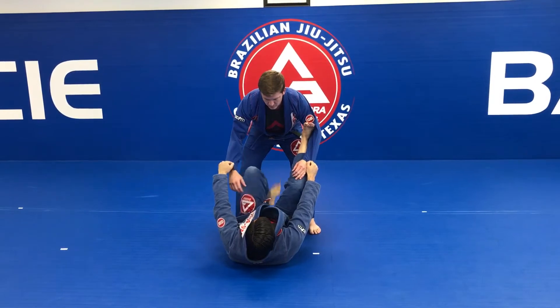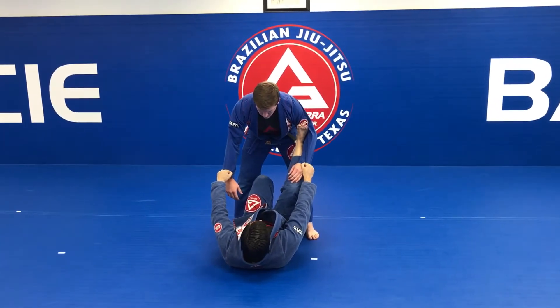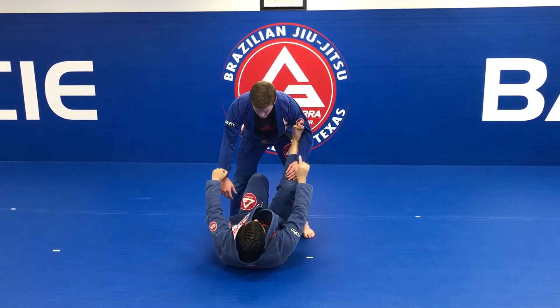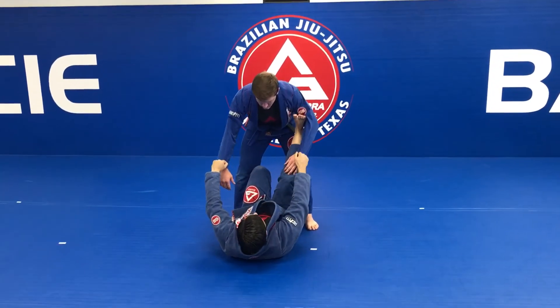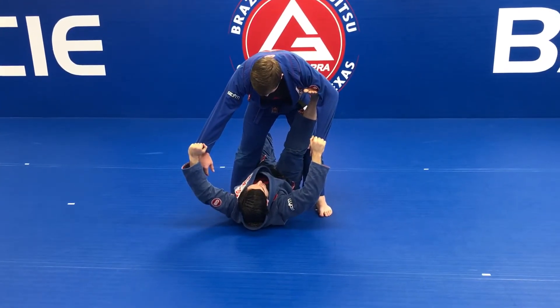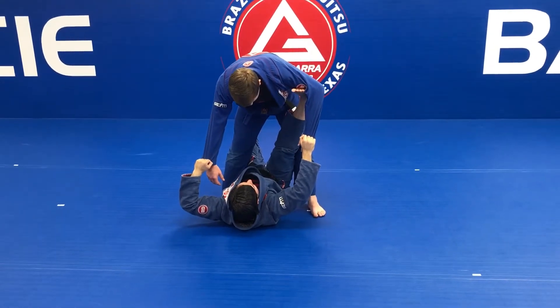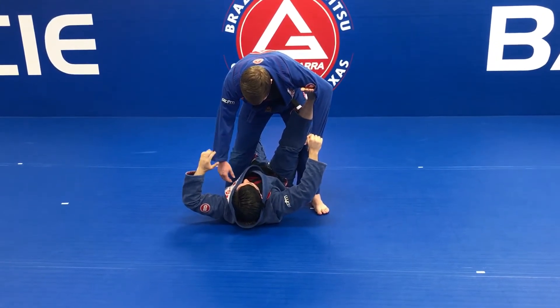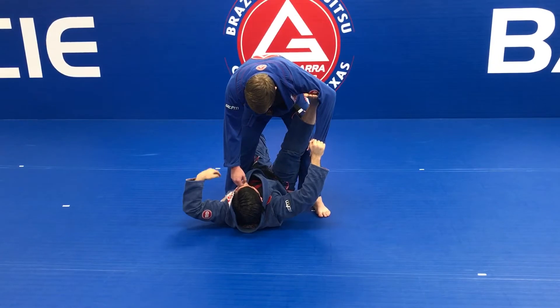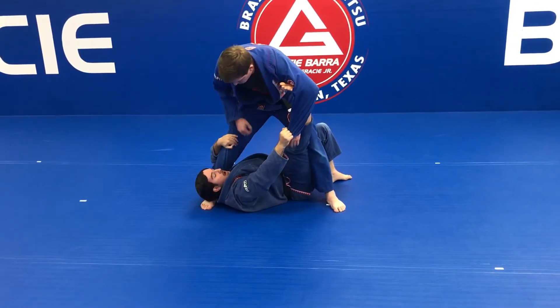I'm going to put my foot between his legs, then pull with my hands and stretch my right leg. This forces my partner to come in close — it's really important to pull. The action of pulling with my hands while keeping my leg stretched is key. Then my left hand goes to grip the sleeve and goes under behind his leg.